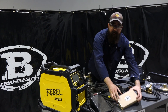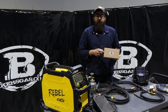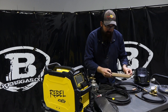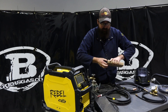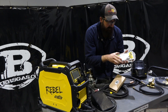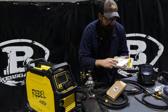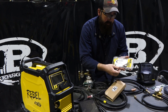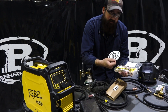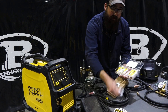Exclusive to BakersGas.com is a consumable kit. It's an $86 value and it can be yours for $60. Remember, this is exclusive to BakersGas — we built them ourselves. We have the MIG consumable kit for this machine. The ESAB Rebel uses the Fusion series consumables, so the Fusion 180 MIG gun, as it says right on the front. Opening our kit up, we get a BakersGas sticker, a Rebel sticker, and a BakersGas helmet sticker.